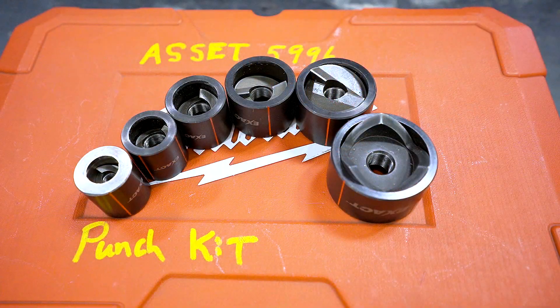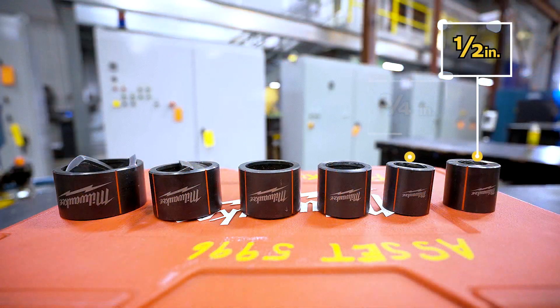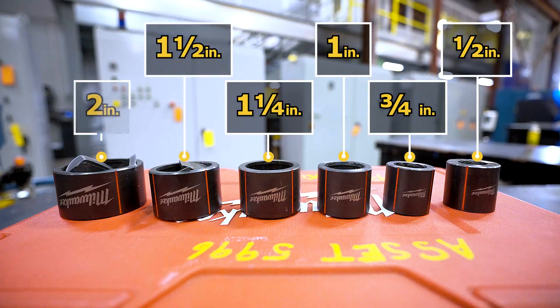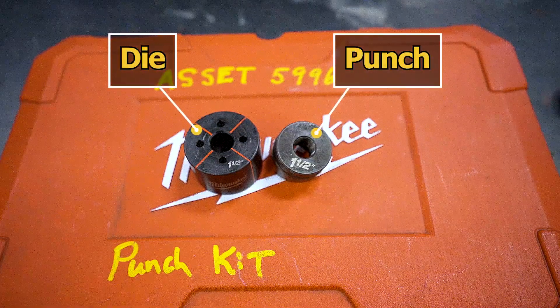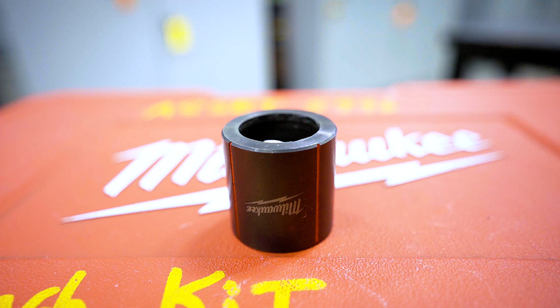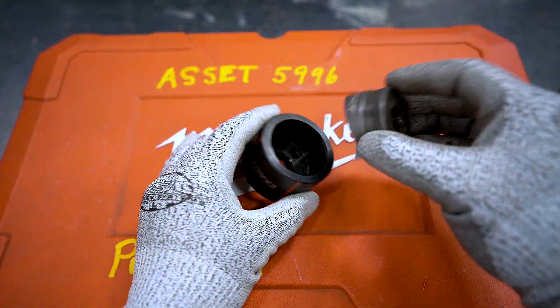Here you have your punch and die sets. This kit contains a half inch, three quarters inch, one inch, one and a quarter, one and a half inch, and two inch punch and die set. Each set is comprised of a punch and a die. The die is positioned with its hollow side facing the material or punch. The punch goes inside of the die with the sharp edges facing in, or towards the material you will punch.